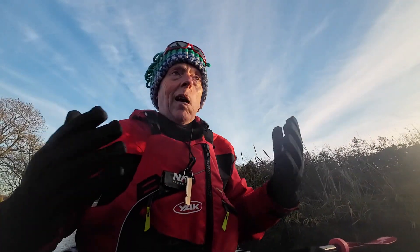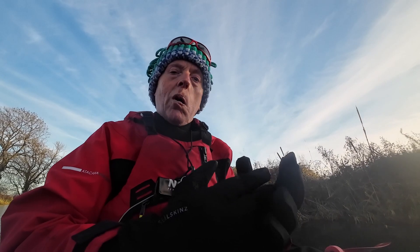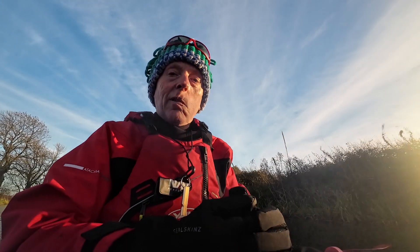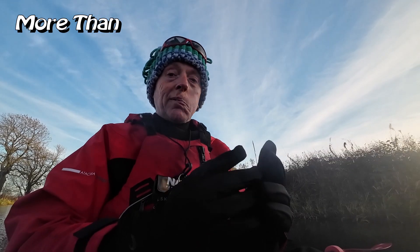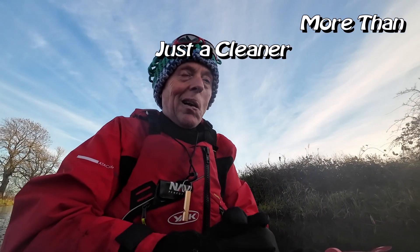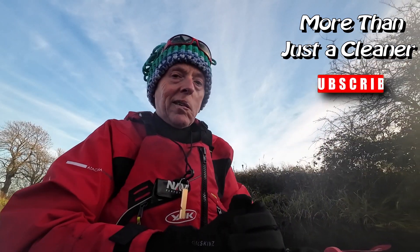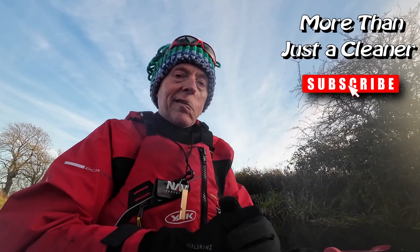So that's what I wear to keep warm in winter. The PFD helps as well — it provides another layer of insulation, but that's not the key thing. If you found that useful let me know in the comments. If you've got any top tips for keeping warm in winter, by all means let me know. That's all for now, thanks for watching — you know what to do if you like what I'm doing on this channel. Take care of yourself, cheerio.